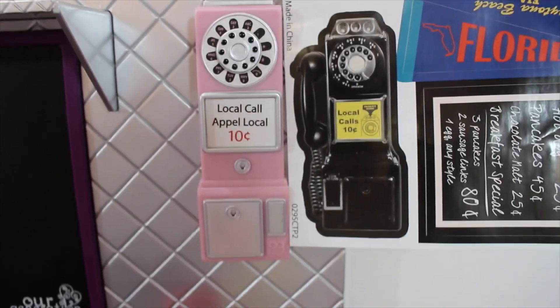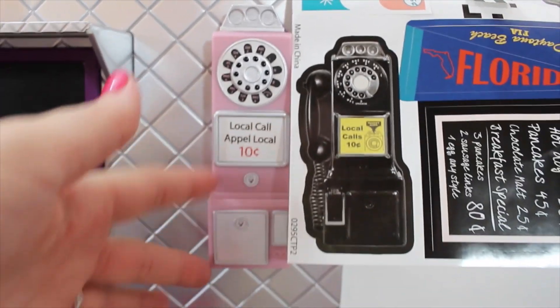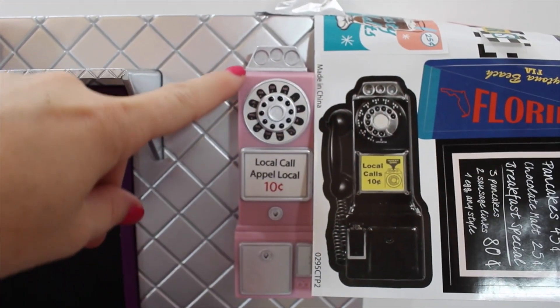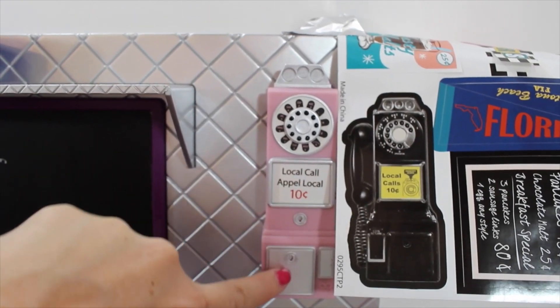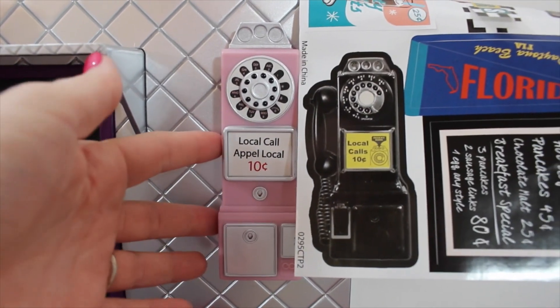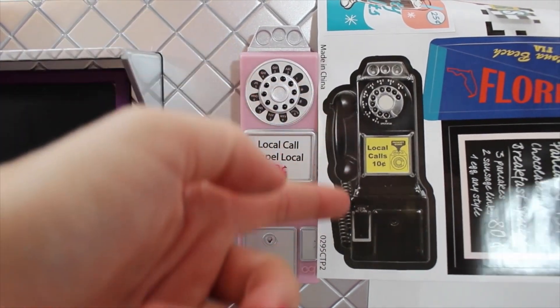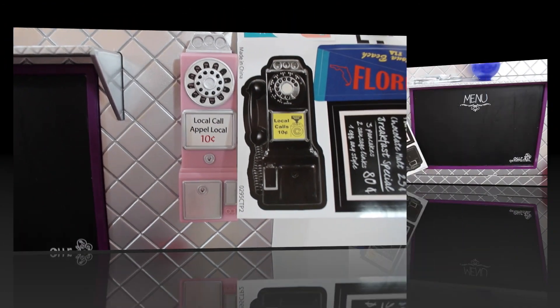Here are the payphones side by side — the pink one is Our Generation and the black one is American Girl. The American Girl payphone is just a sticker that you stick onto the wall. The OG one has real detail: you can put coins in, and it has a phone that comes off the hook that your dolls can actually hold. You can't really do much with the AG sticker.